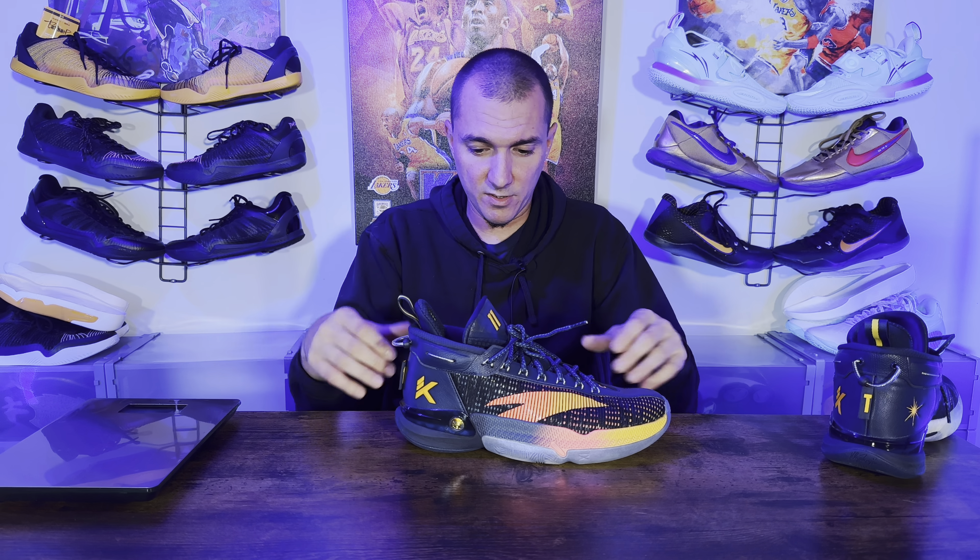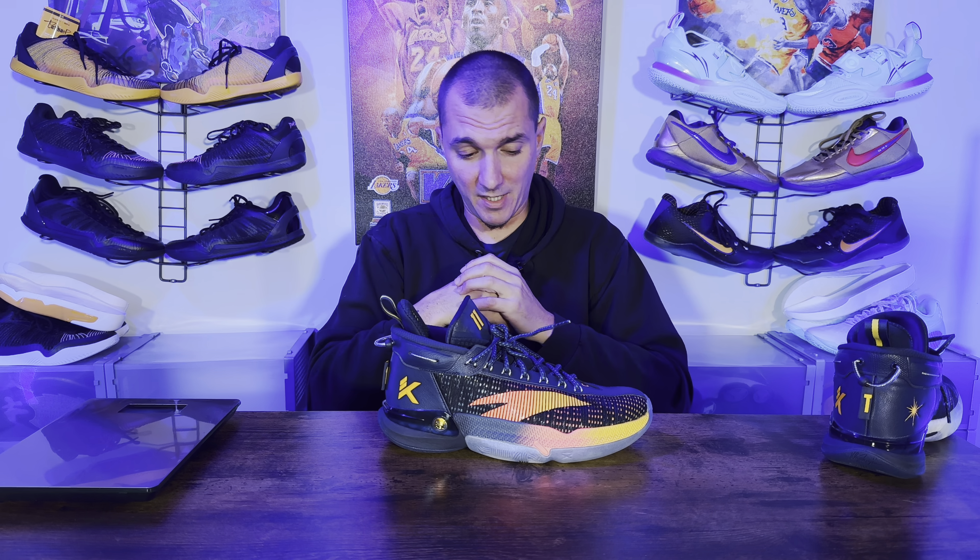As for who I'd recommend this sneaker for: it's definitely a one-through-three or one-through-four shoe. It has great support and great heel impact protection. Even bigs might enjoy it, but if you're a five wanting more bounce and forefoot impact protection, this might not be for you since it's more responsive than plush. Bigger guys will get more out of the Nitro foam cushioning than I would at 150 pounds. Overall it's a great one-through-four shoe — especially for a two or two-three guard, you'll definitely feel the floor, get that response, and have solid impact protection in the back.